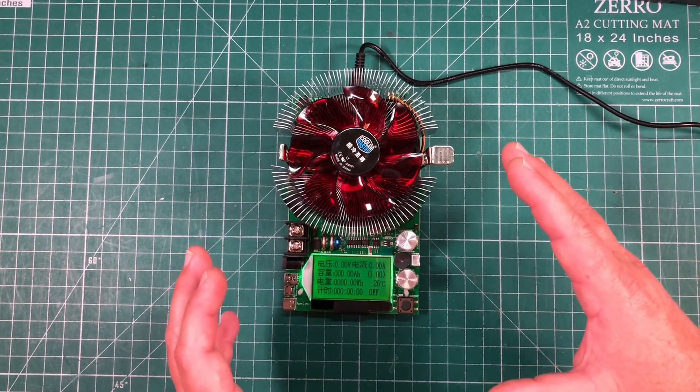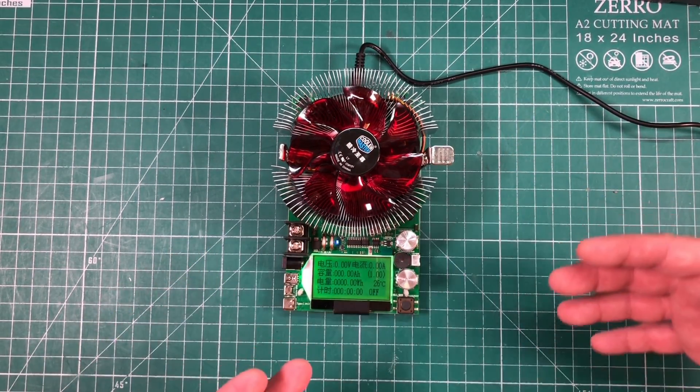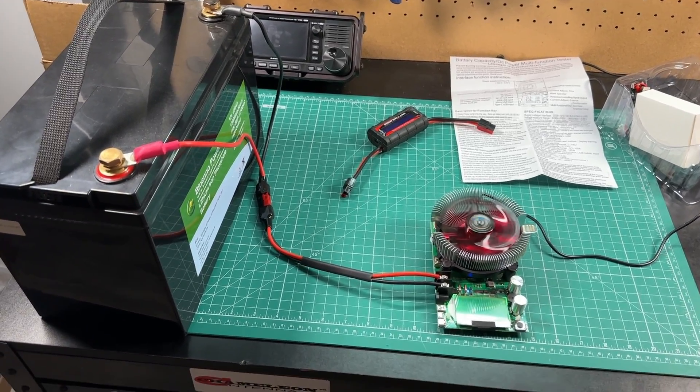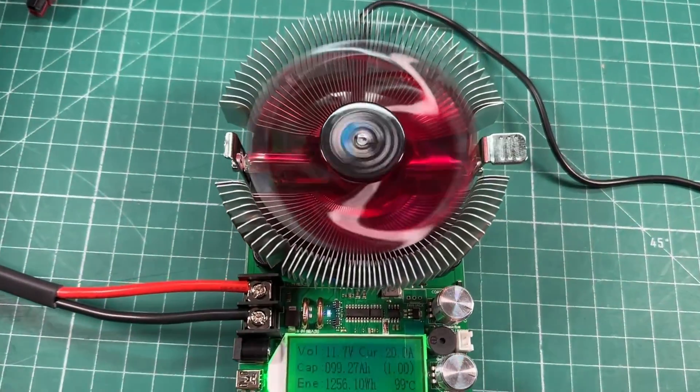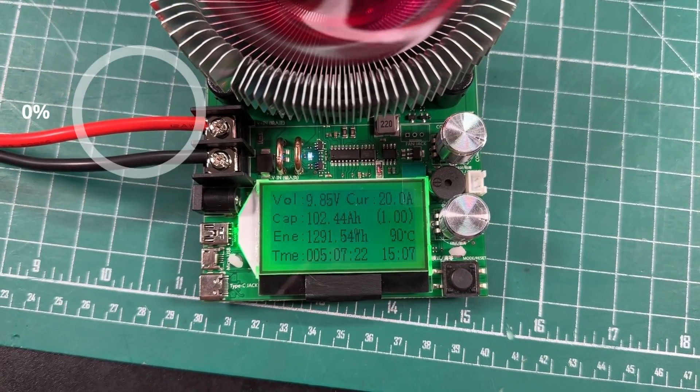This is great for if you just bought a brand new battery and you want to make sure you actually get the capacity you paid for — like this 100 amp hour LiFePO4 battery that I just tested. I got just over 102 amp hours out of it, so I got more than what is advertised.